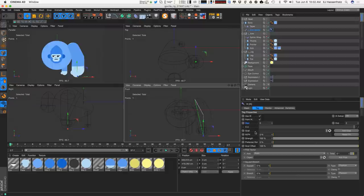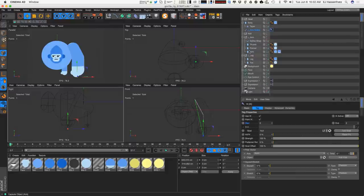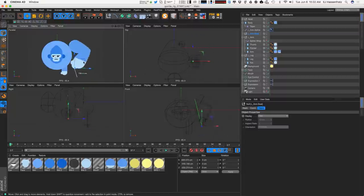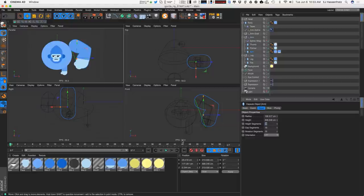Now we set a goal — basically wherever the hand wants to go, like if the gorilla's hand wants to grab a banana, that's the goal. I'll add a goal and rename it L underscore arm dot goal. In model mode, moving the goal shows the hand moving and the elbow bending — we've got nice deformation. We can also go into the arm and increase the height segments to smooth it out or make it pointier, maybe setting it to around 25.